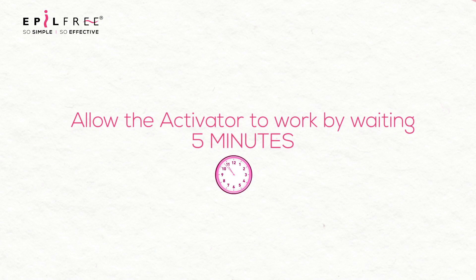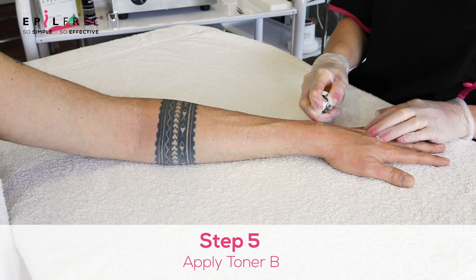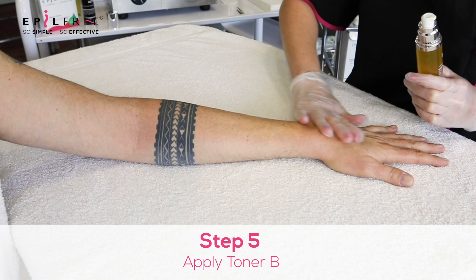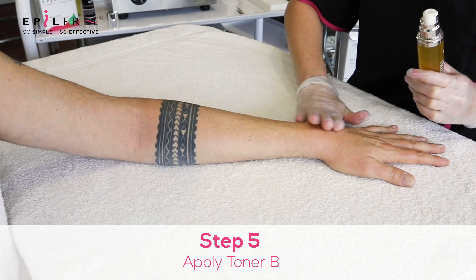Then set the timer for five minutes to allow the activator to get to work. Once five minutes is up, you're then going to apply a toner to the skin. This can be massaged into the skin in the opposite direction of hair growth.